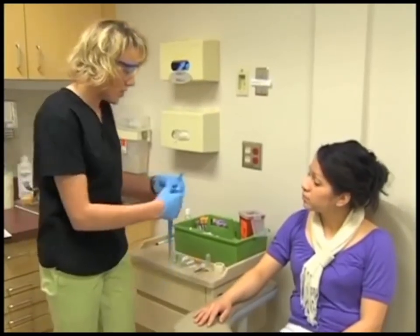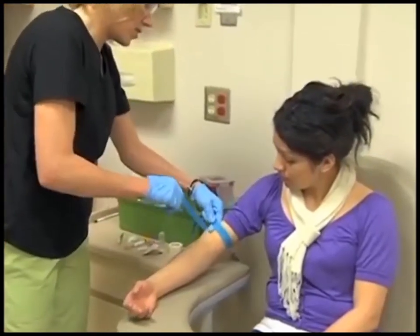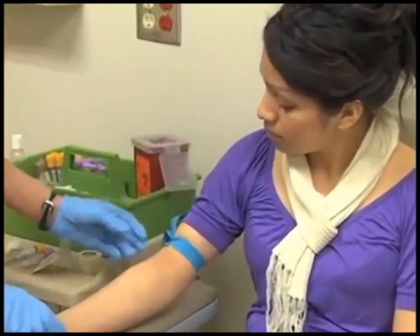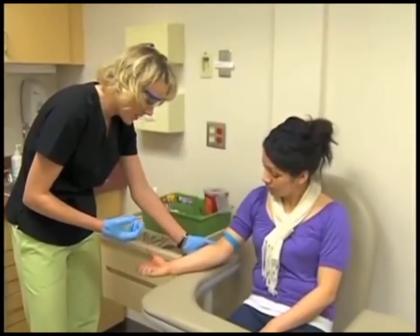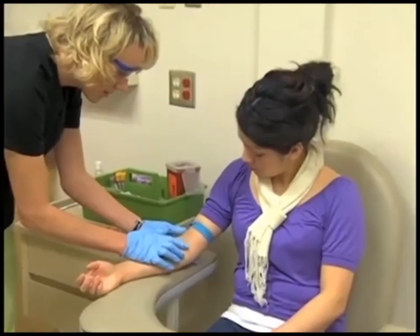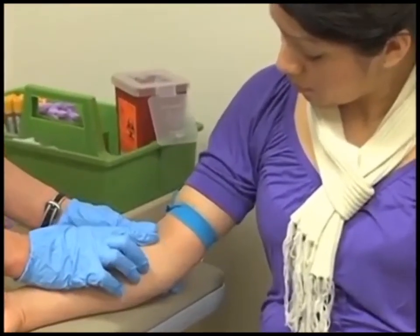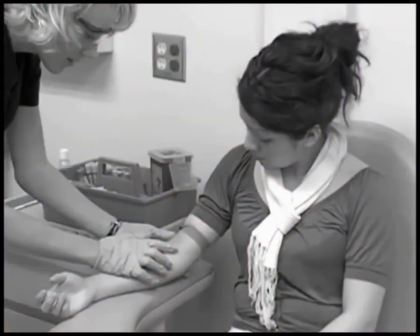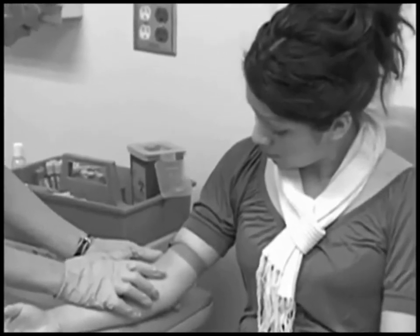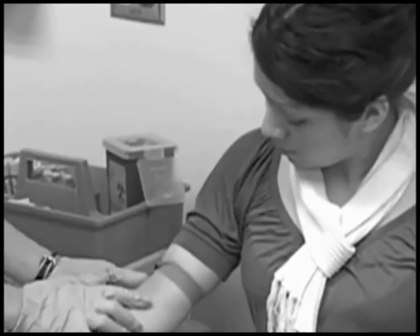An important step in the venipuncture procedure is the application of a tourniquet. The tourniquet makes the patient's veins stand out so they are easier to palpate. It acts as a dam, causing venous blood to slow down and pool in the veins in front of the tourniquet, making veins more prominent and visible. The tourniquet should be applied with enough tension to slow venous flow without affecting arterial flow. A tourniquet that is too tight obstructs both venous and arterial blood flow, which may result in a specimen that produces inaccurate test results. Never leave the tourniquet on an arm for more than one minute at a time.